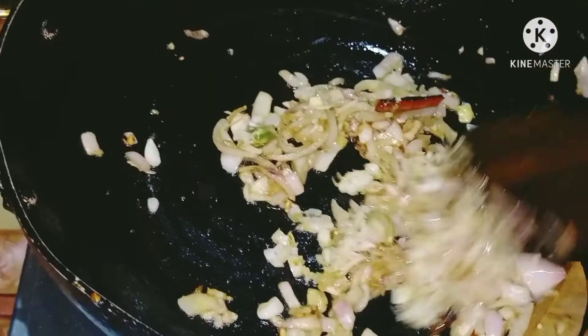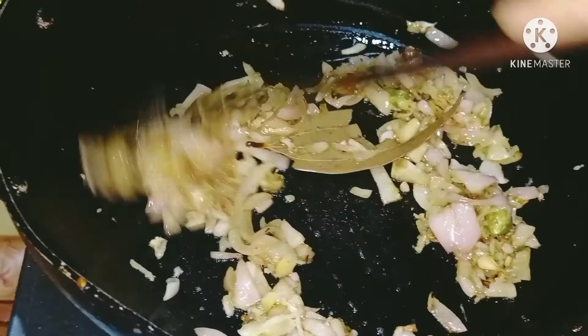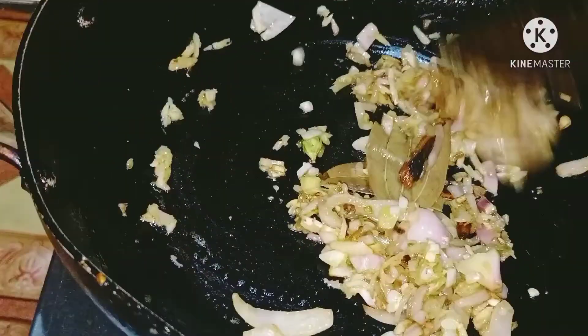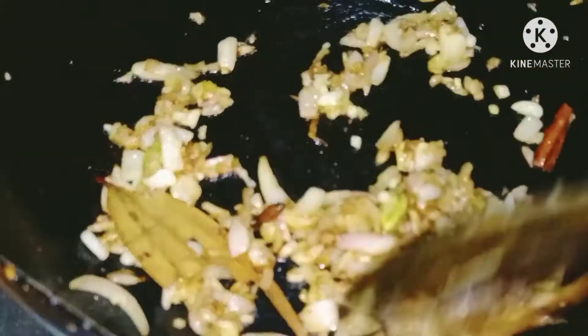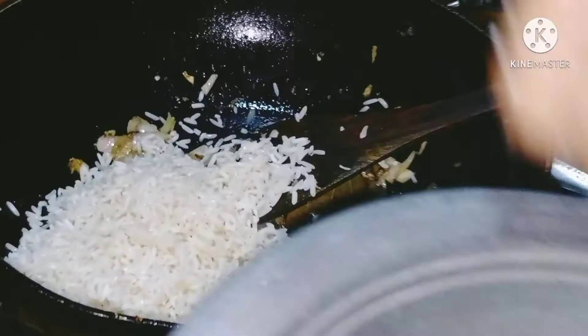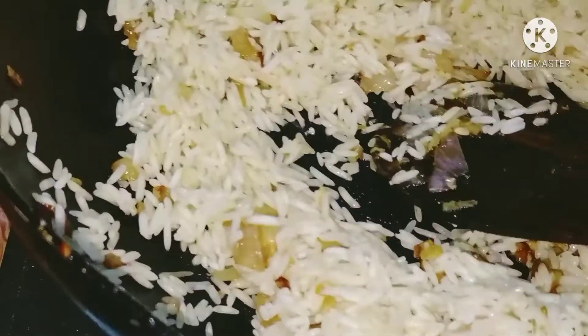I am going to put the bread on the rice. I will make a piece of bread. Then put the rice into the bowl.